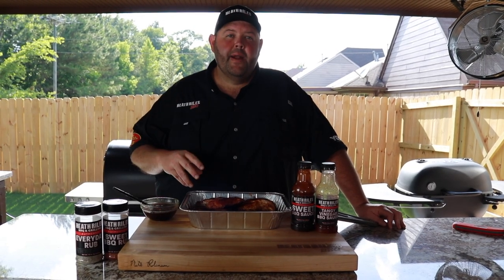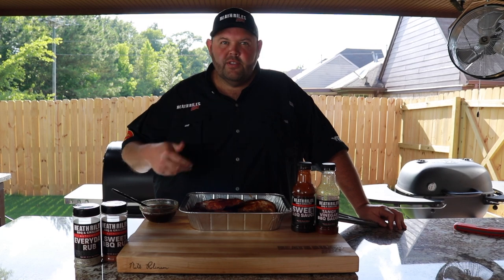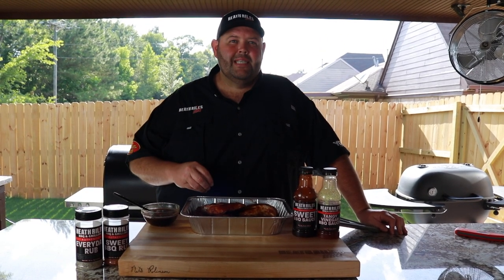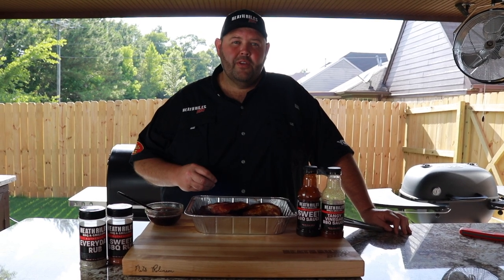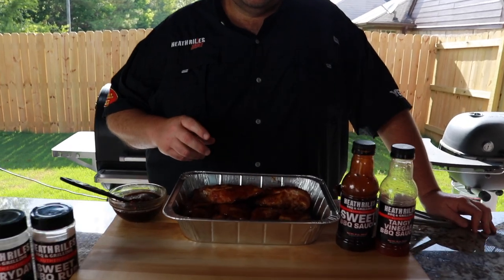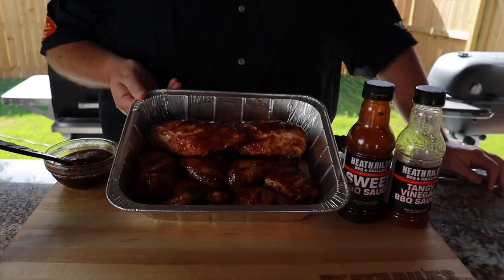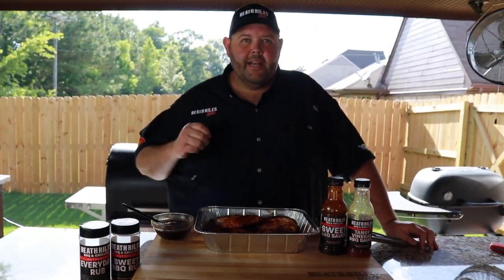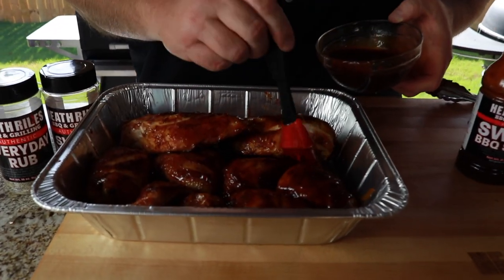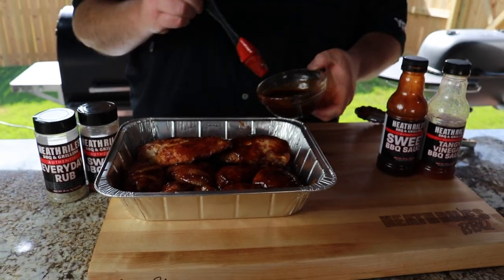Our chicken's been on for about two and a half hours. We've turned it and basted it with the vinegar sauce three different times. We held the grill at 250 degrees and now we've pulled it off. The chicken breast has hit 155 degrees; the legs and the thighs have hit 162, 163. Now we're going to come back, baste it with some sweet sauce, crank that grill up to 500 and get it back on. I'm going to get it back on there when the grill gets up to temp.